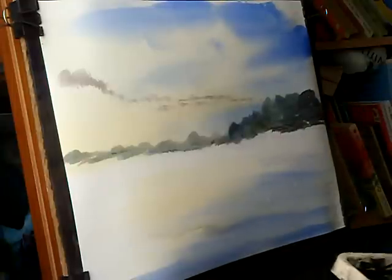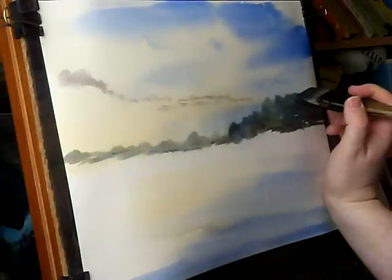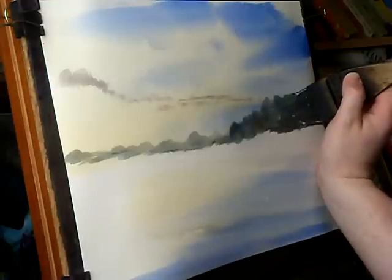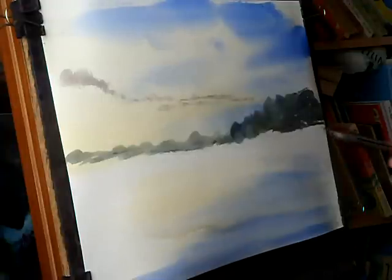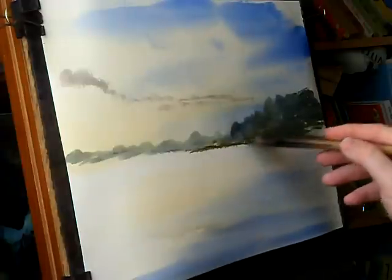Down to there — there's a little fence up there so I'm just going to do it very delicately. I suppose I should use a smaller brush for this, but there's a little fence. Bring that down — raw sienna, lemon yellow — bring that down.